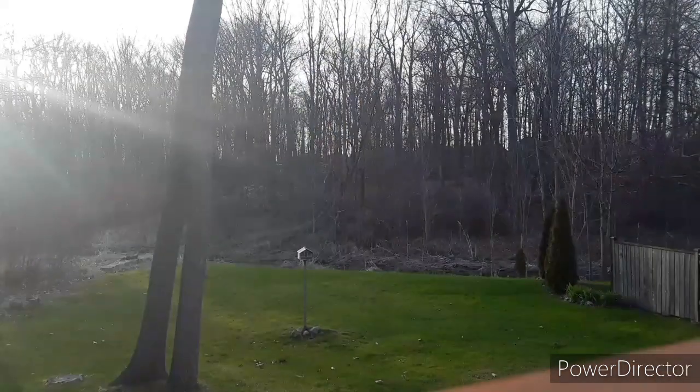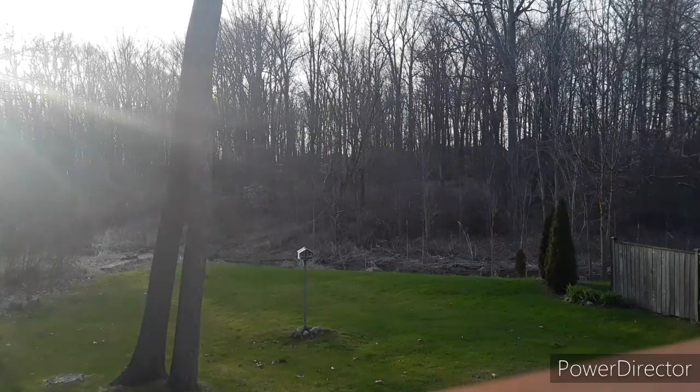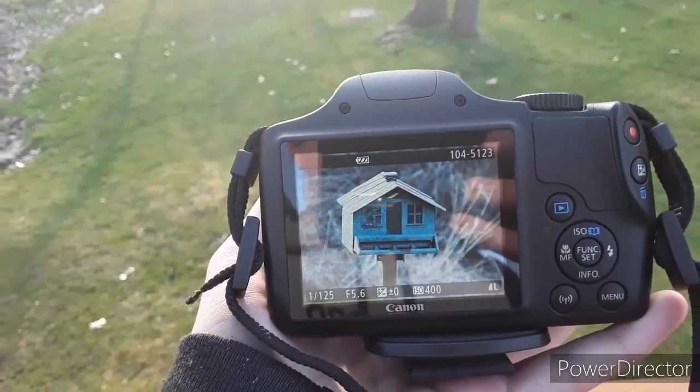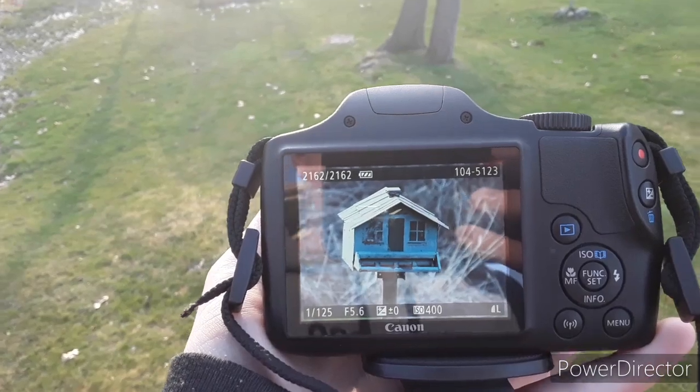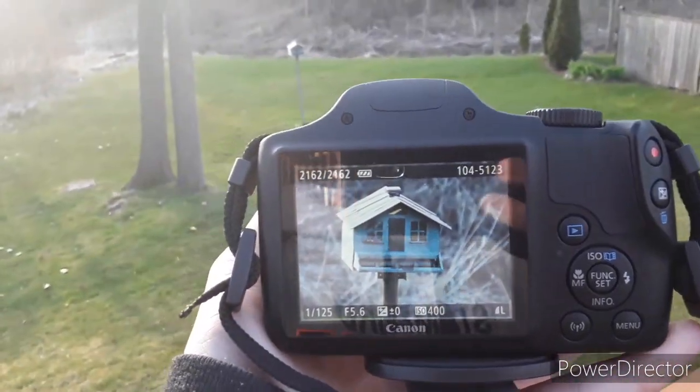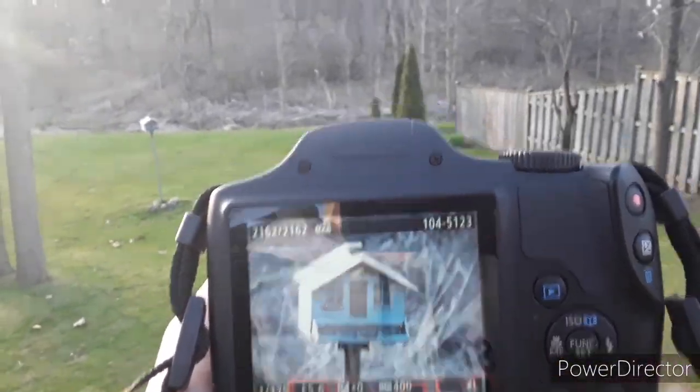Now I'm going to show you the photo that I just took. It's pretty clear — it's 20.3 megapixels, and you can get many great shots with this camera.